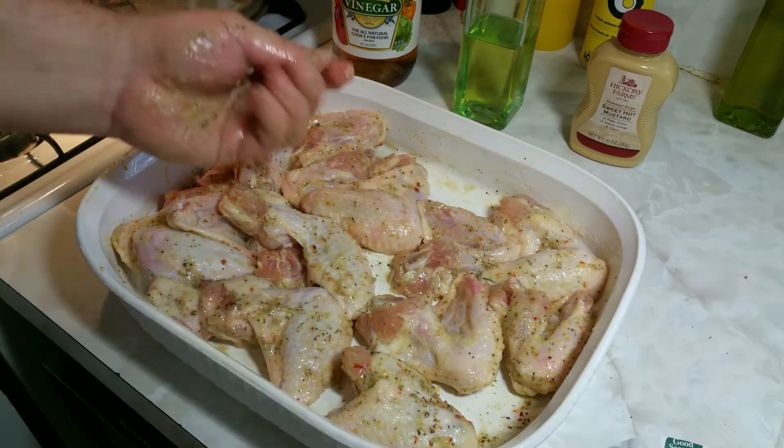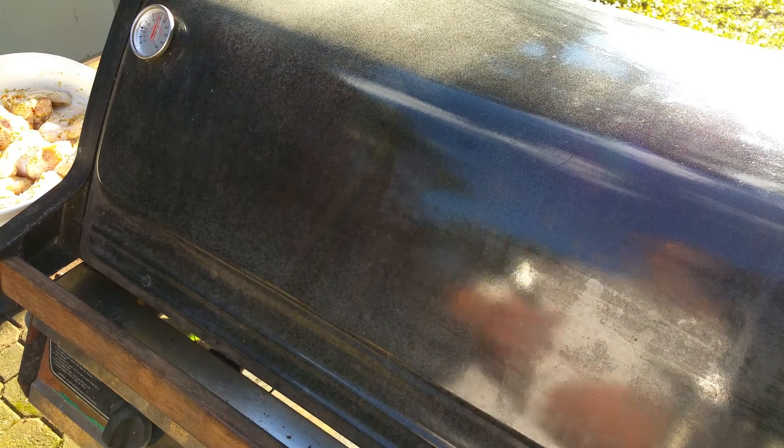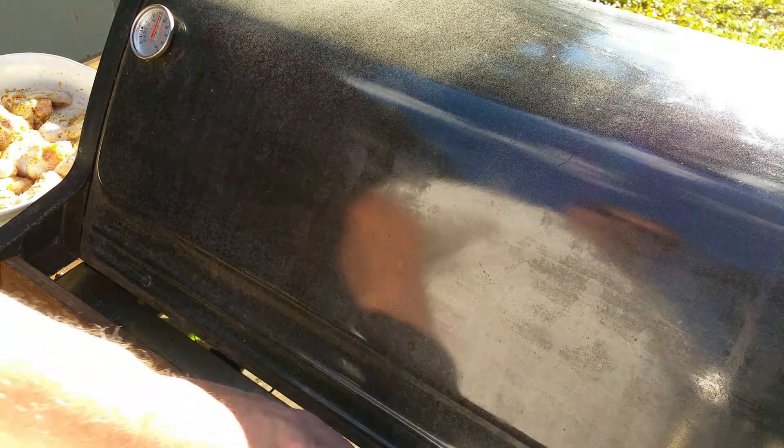I'm going to let those marinate for about an hour in the refrigerator. Okay, it's been about an hour — let's get these wings on the grill.